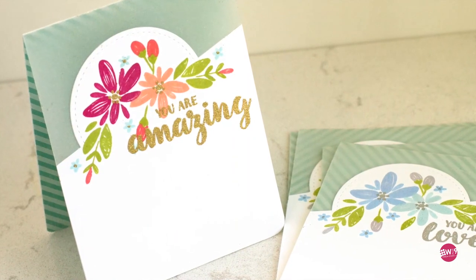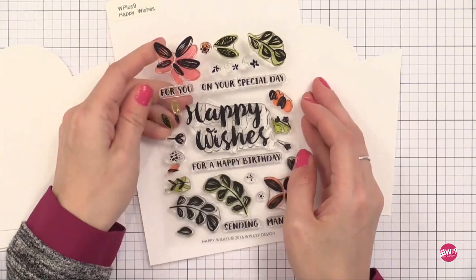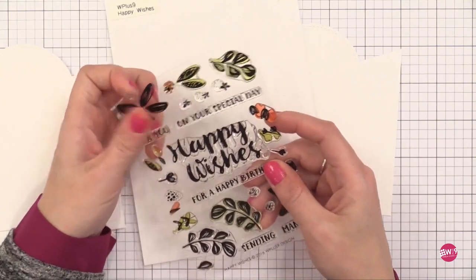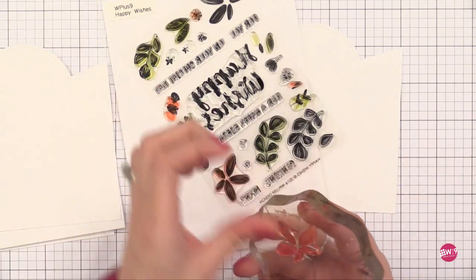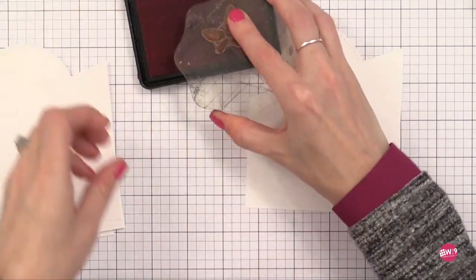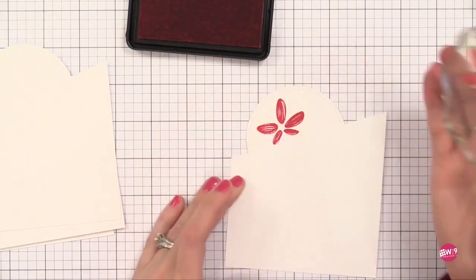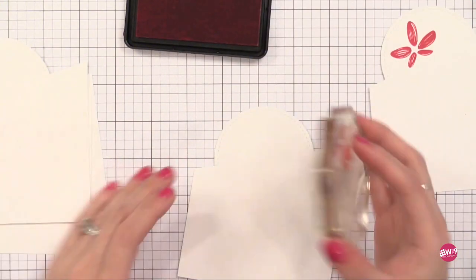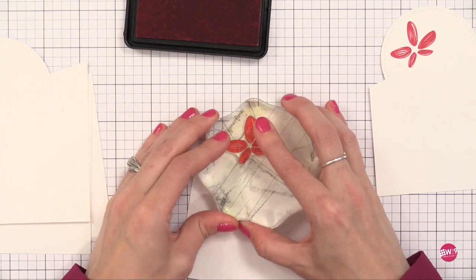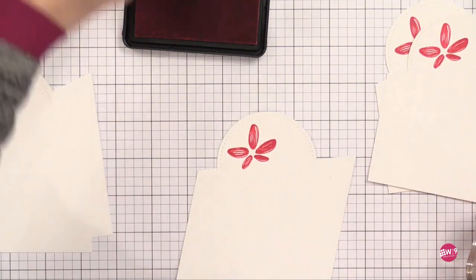Now it's time to do our stamping — some basic stamping with heat embossed accents. I'm using this beautiful stamp set from WPlus9 called Happy Wishes. This is one of those great sets that you can build up in so many different ways. I'm going to start with the biggest image, because when creating a cluster of flowers it's best to start with the biggest image first. I'm using WPlus9 inks today — the colors are beautiful, reminding me of Gelato colors from Italy. This one is actually called Gelato — a beautiful kind of raspberry color. I'm stamping the flower on three of our pieces.